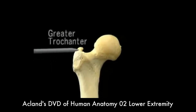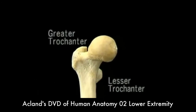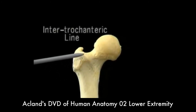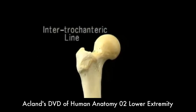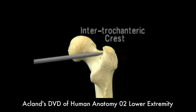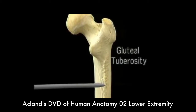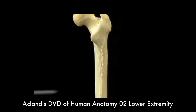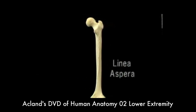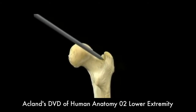This prominent lump is the greater trochanter, and this one is the lesser trochanter. The greater and lesser trochanters are important muscle insertions. This line, the intertrochanteric line, marks the insertion of a major ligament of the hip joint, which we'll see in a minute. On the back of the femur, this prominent ridge, the intertrochanteric crest, runs from the greater to the lesser trochanter. This broad rough area is the gluteal tuberosity. This rough line running down the shaft of the femur is the linea aspera. Many muscles have their origins or their insertions on the linea aspera, on the gluteal tuberosity, and in this hollow in front of the intertrochanteric crest.